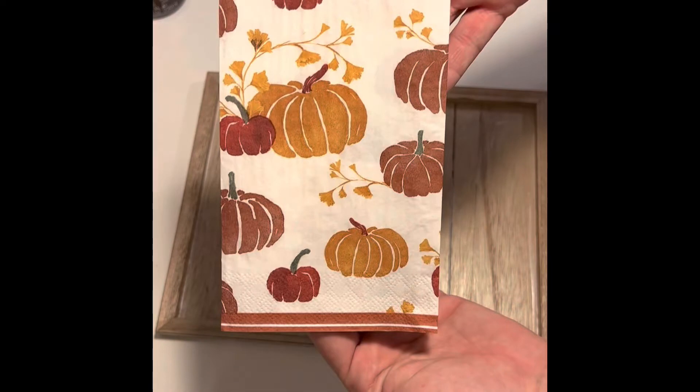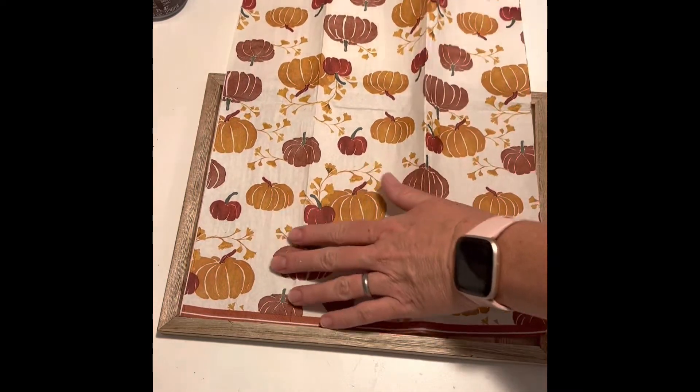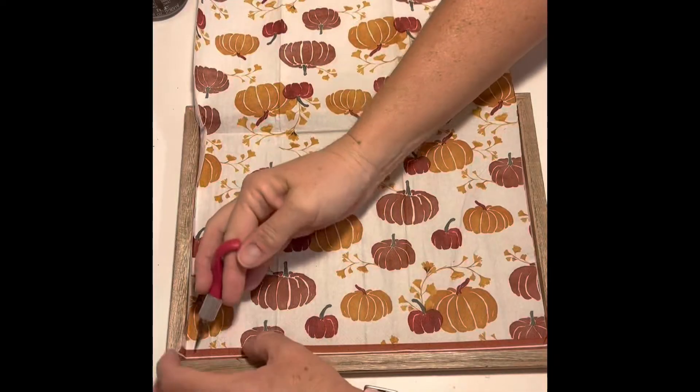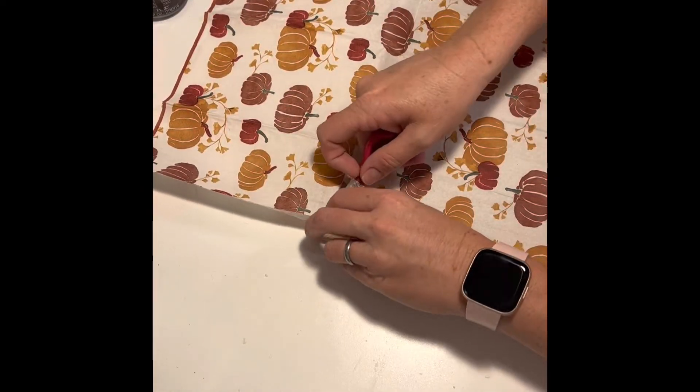I found these napkins at Joann's — they're 40% off right now. I opened it up and laid it on the board in the direction I wanted the pumpkins to face. Then, once I found my placement, I took an X-Acto knife and carefully scored the paper on two sides so I knew where to cut it out.